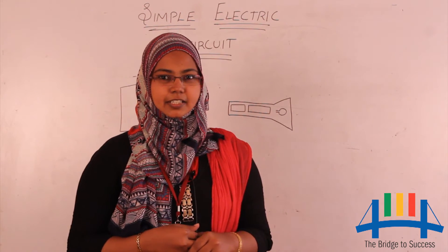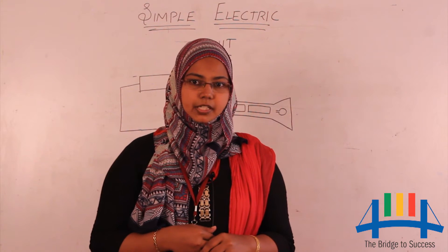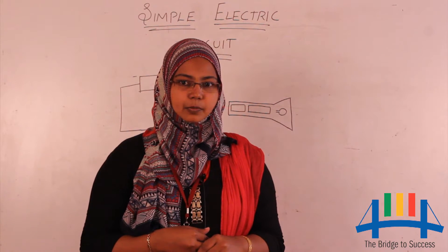An electric circuit needs components. Not only that, they all have to be arranged properly in a particular direction — then only the electric circuit works. Let us take an example of torch light.